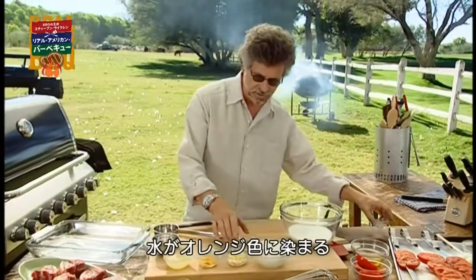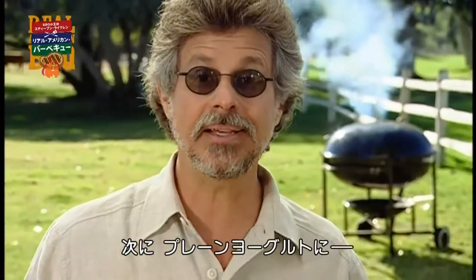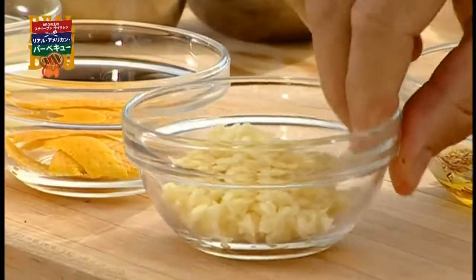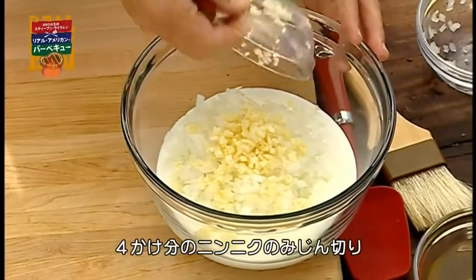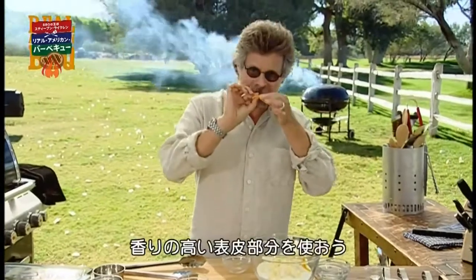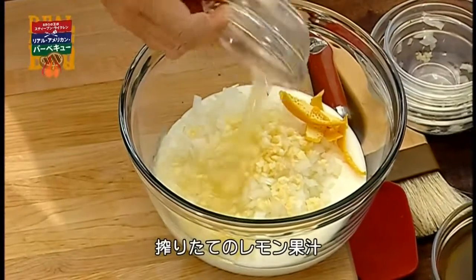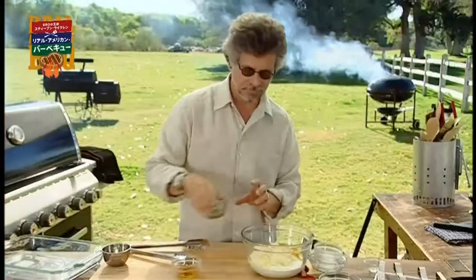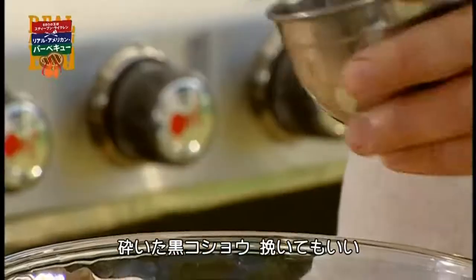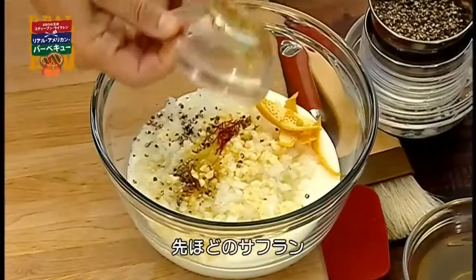You'll see it will release an orange color. To finish the marinade, start with plain whole milk yogurt. Add finely chopped onion, about four cloves of finely chopped garlic, orange zest — that's the oil-rich outer rind of the orange — freshly squeezed lemon juice, salt, cracked or ground black peppercorns, and the soaked saffron.